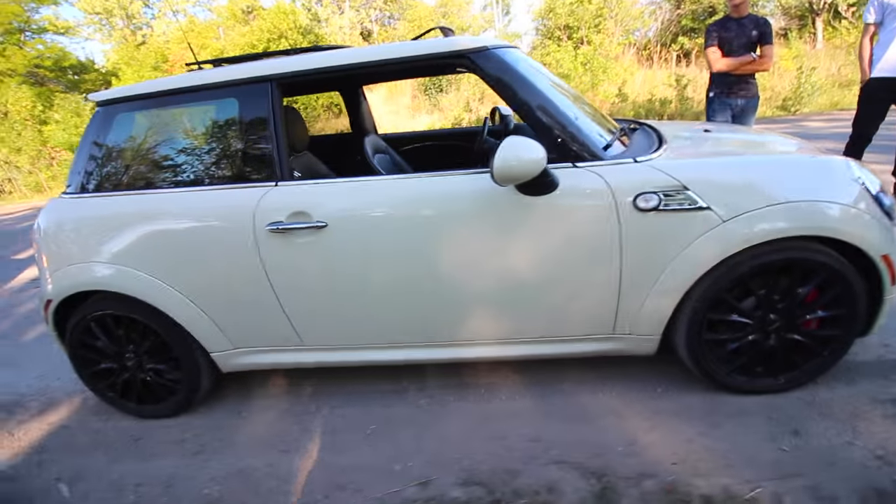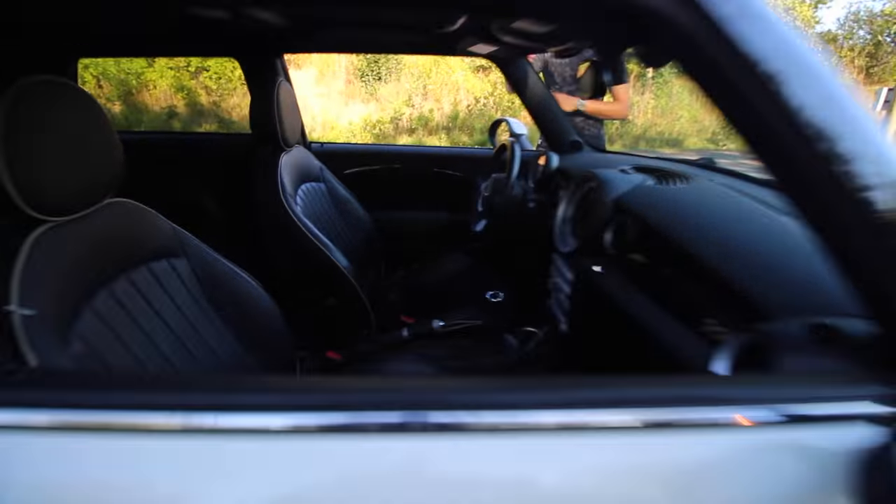But yeah, that's what the car weighs. Wheels, tires, and interior are all going to be changed.